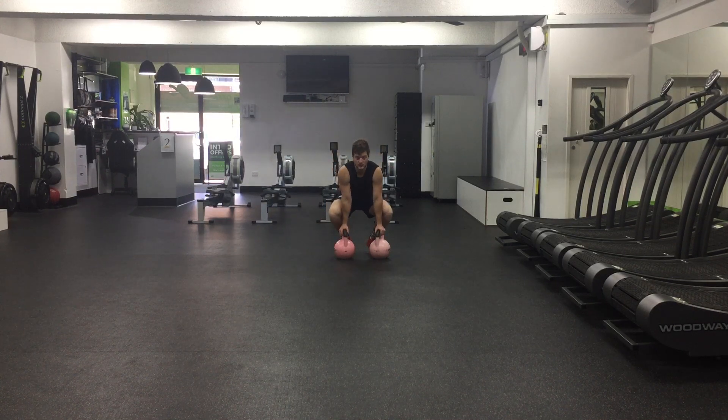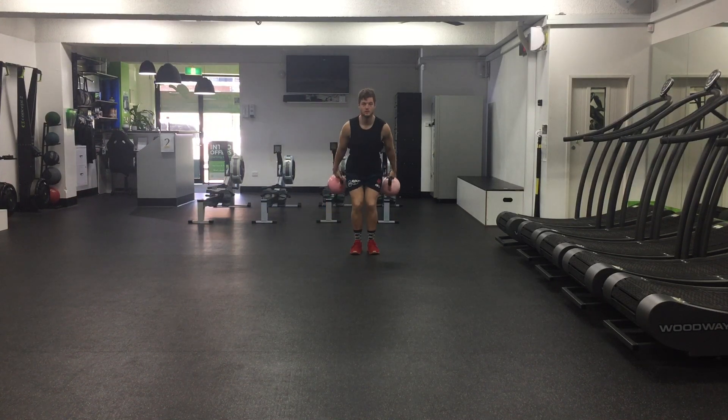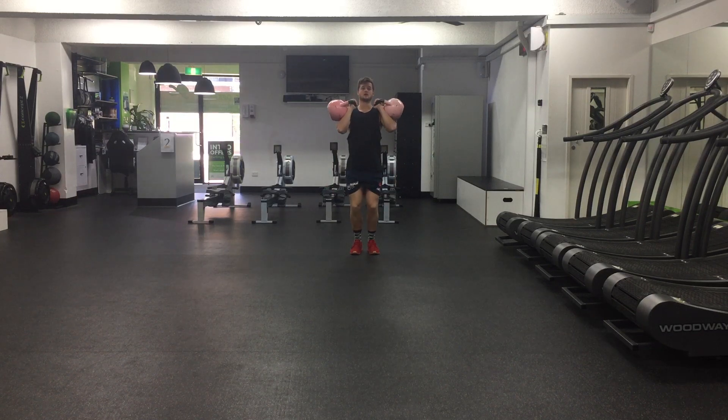Alright, the double kettlebell overhead walk. Swing the kettlebells up to that front rack position, and then you're going to press up, palms basically forward.